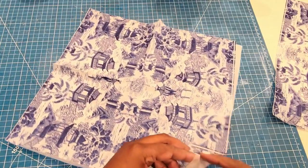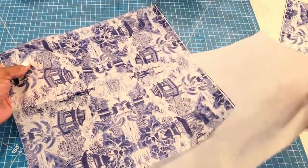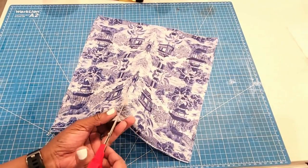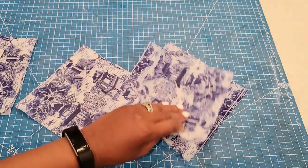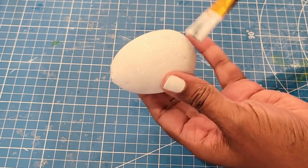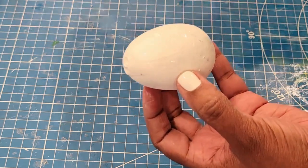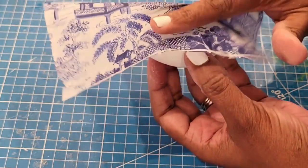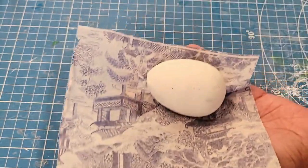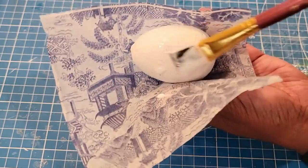Once all the eggs are painted white and set aside, we're ready to start with our napkins. You can pick any napkins you want — I'm using these to build on my chinoiserie theme. I went ahead and separated the base from the top layer, then cut them into squares to make it easier to work with Mod Podge. Apply a little Mod Podge to your egg, then apply your napkin where you applied it, moving on to the next area. Don't worry about the excess napkin — you can overlap it or trim it off.